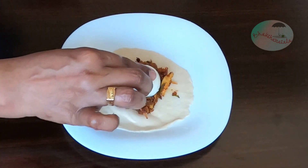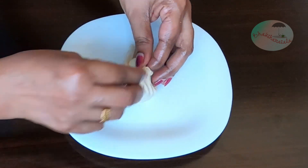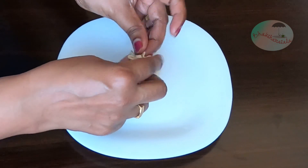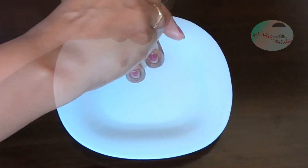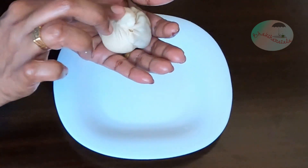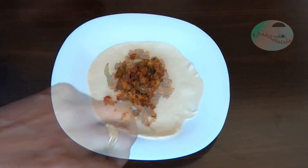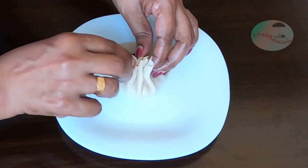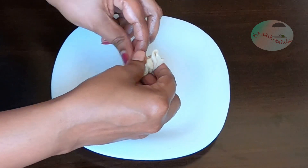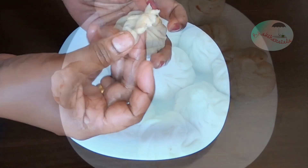We have to dry the chicken and put it in a little less, then a little more. I will take a piece of paper and put it in the joint, then put it in the other way and shape it.